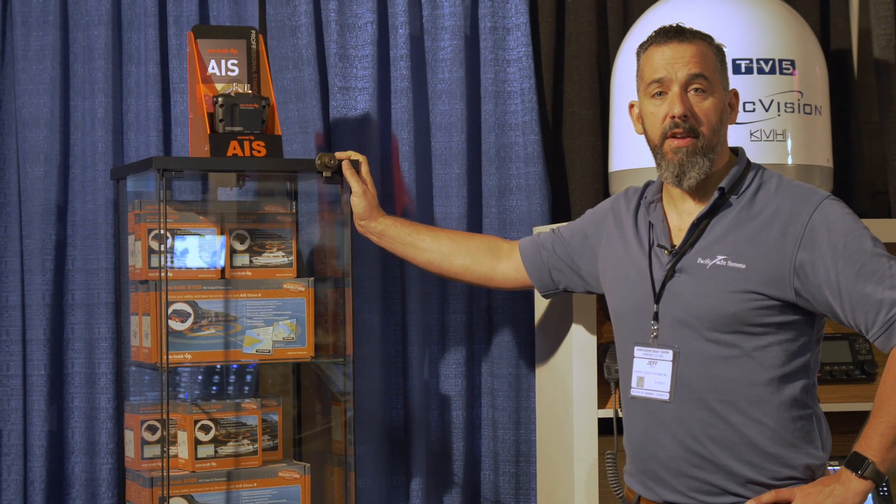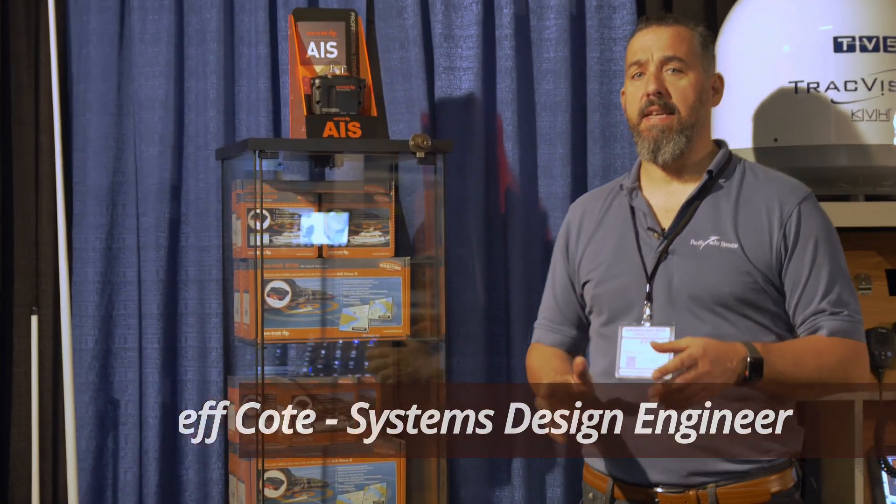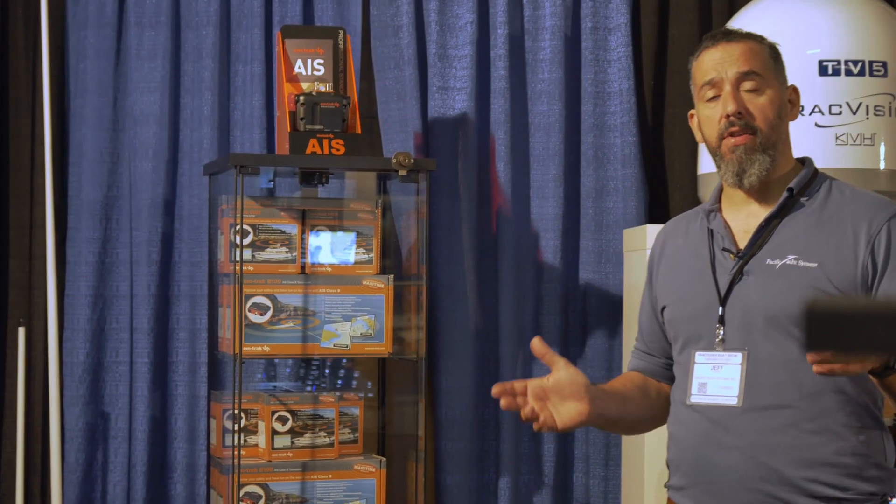Hi, Jeff Cote here with Pacific Yacht Systems and Roton Industries. What we're going to talk about next is AIS transponders and receivers.